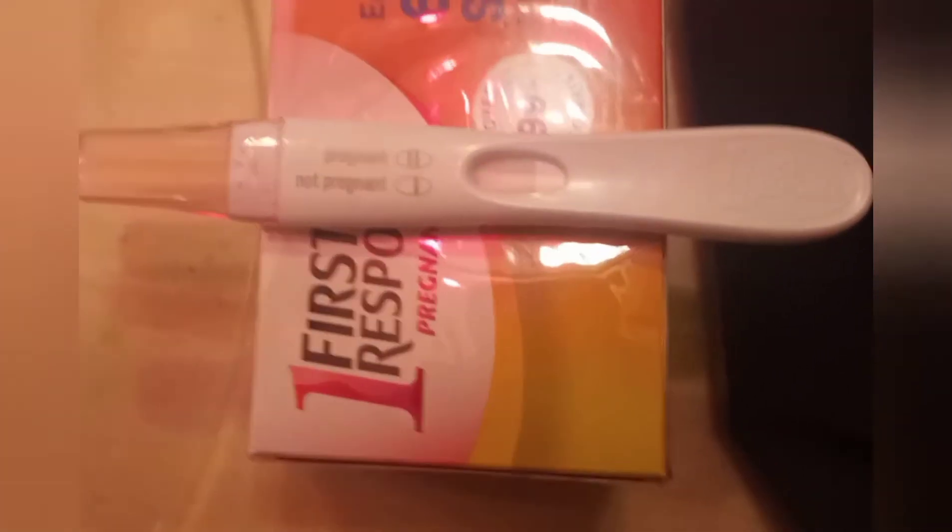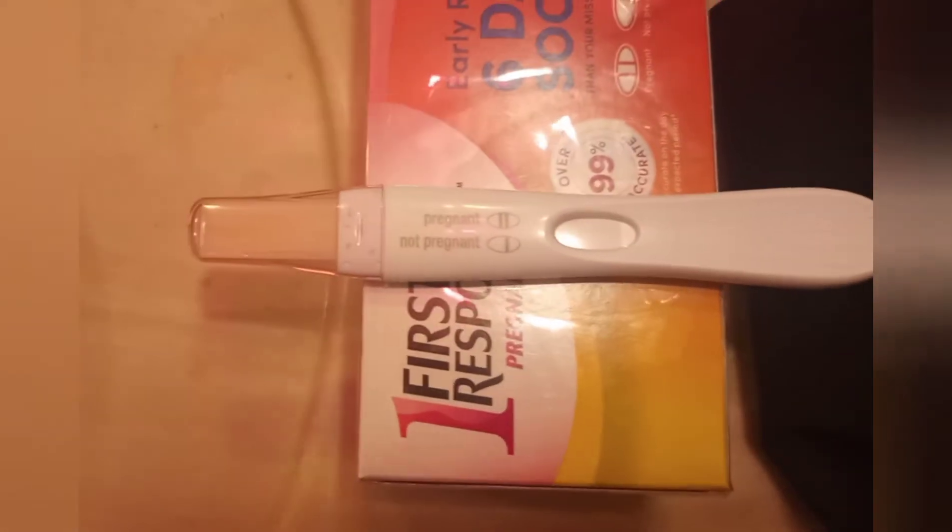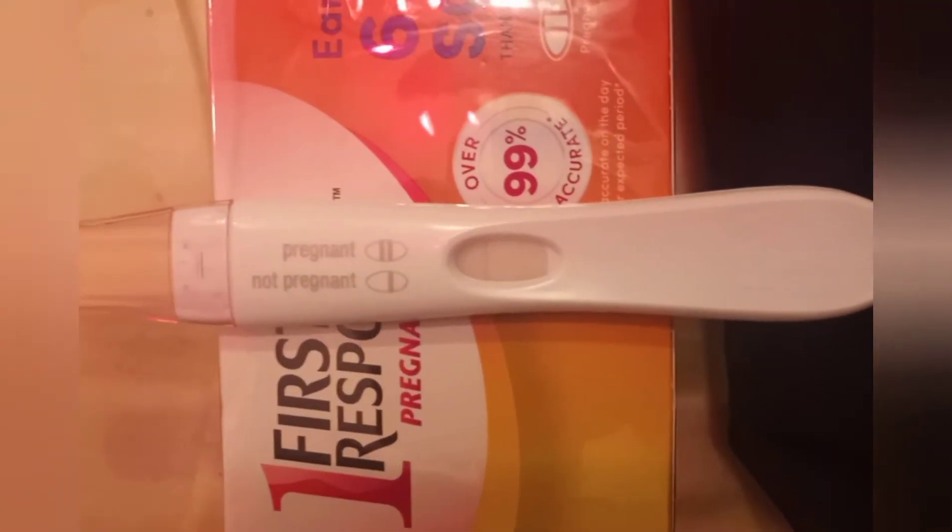While the first test is working, I'm going to add 50 percent water to my urine. Now I'm adding this second test to the 50 percent diluted urine — one, two, three, four, and five — and placing the cap back on.